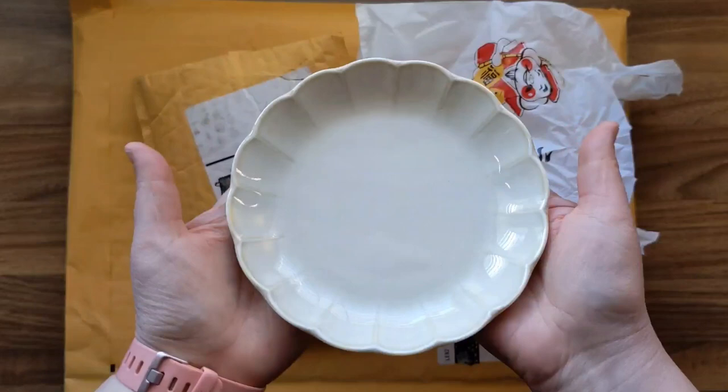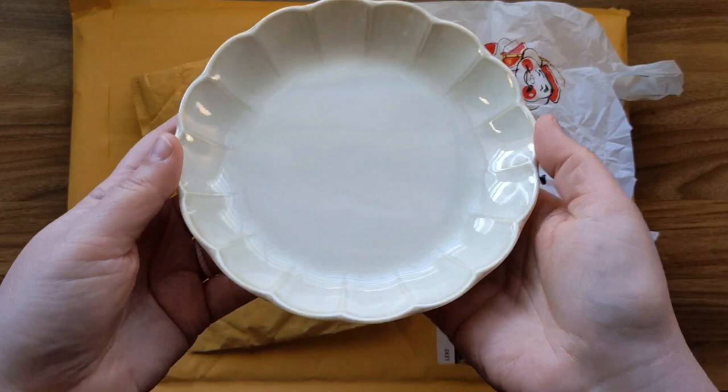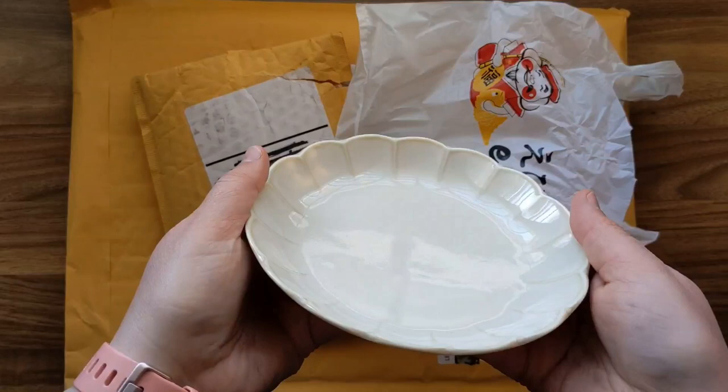The other thing I got from the Japanese store is actually a plate — just a regular food plate — but I thought it would be perfect for mixing colors. I'm really excited to use this in my studio.